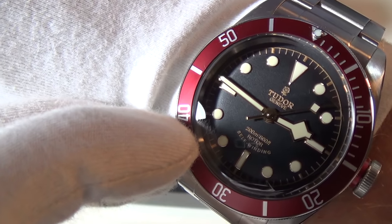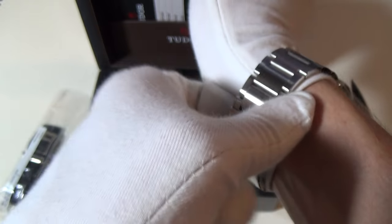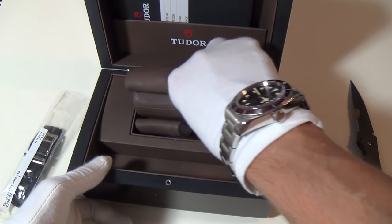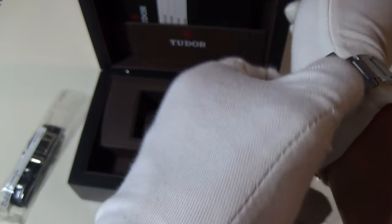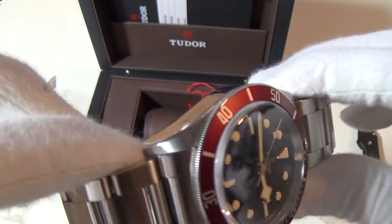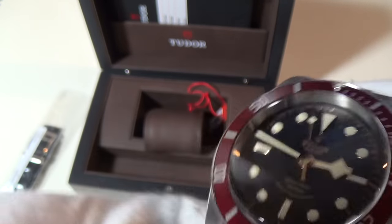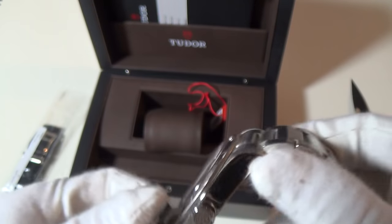I'm not too fussed about the in-house movement — more fussed about that aesthetic. Look at that dial, gorgeous. Really impressed so far. Little box and papers, everything, the tag — I got a really good deal. Because it was in such good condition I just jumped on it. First impressions: it is a chunky piece but the finishing is absolutely stunning.